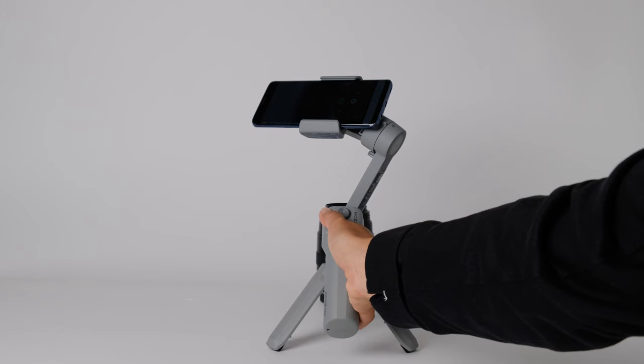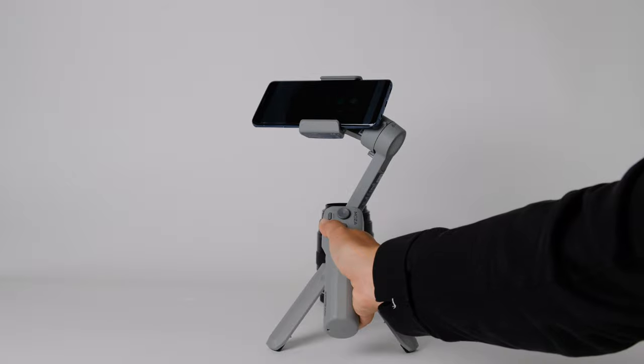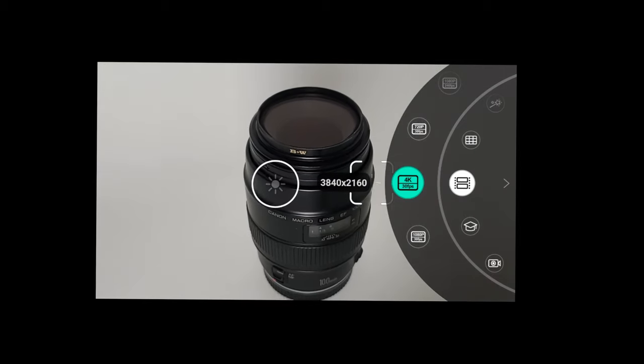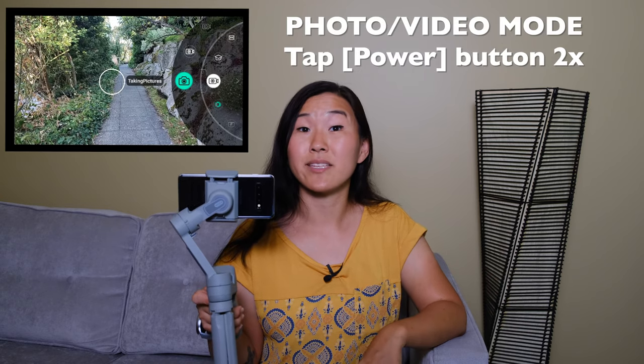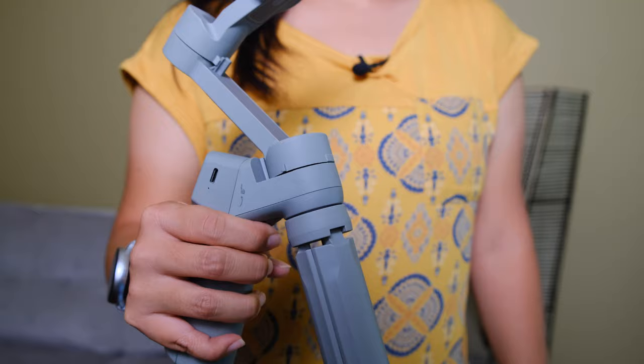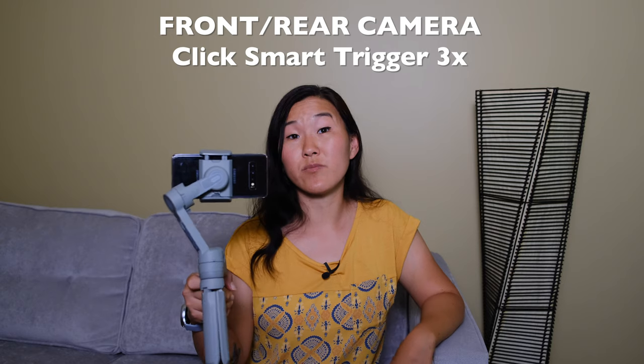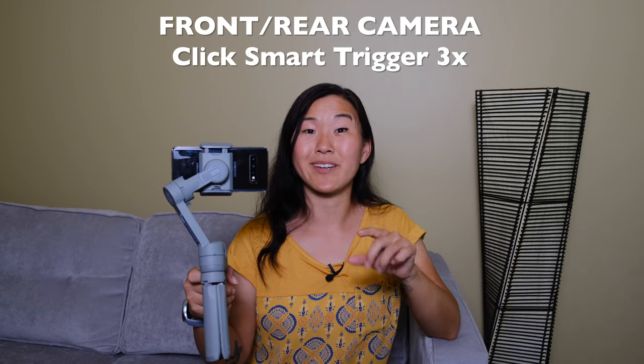Once you connect the gimbal to your phone, open the Moza Genie app and you can use the buttons on the gimbal to control aspects of your filming. One of the first things you can do is use the buttons to zoom in and out — that's really handy because physically touching your phone to pinch-to-zoom messes up the stabilization. Tapping the power button twice switches between photo mode and video mode. Triple-tapping goes between horizontal and vertical mode. Finally, the smart trigger button on the front: tap it once to follow the center of your shot and do an orbit around your subject, or triple-tap it to toggle between your rear camera and front-facing camera.